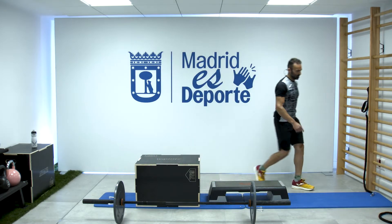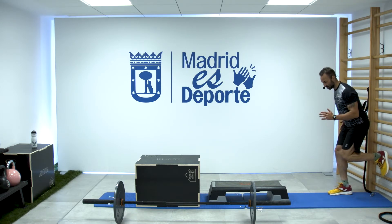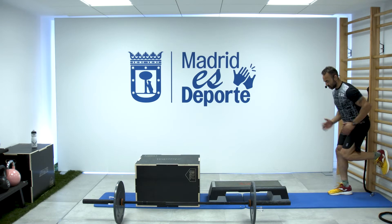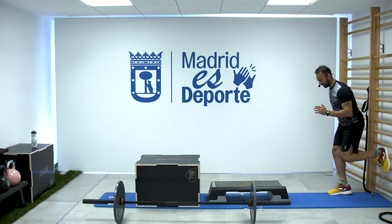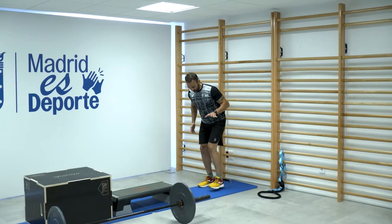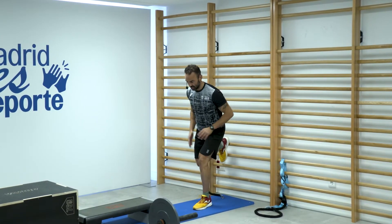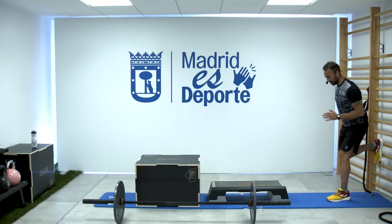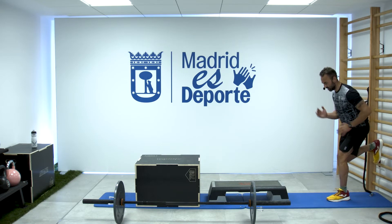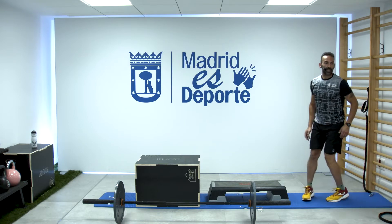Tercer ejercicio: seguimos dando presión, esa carga isométrica. Presiono, suelto. Fuerte ahí, fuerte contra la pared. Y seis con la otra: mantengo carga y presiono. Trabajan las dos piernas, les transmitimos la tensión a las dos.